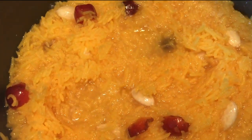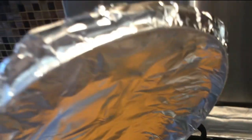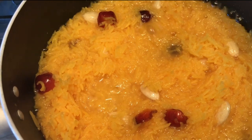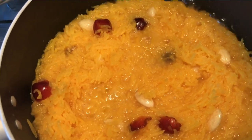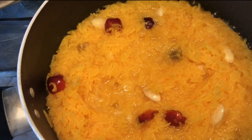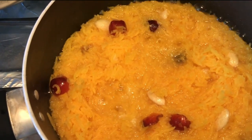That's everything cooking away beautifully. All I've done is sealed the lid with some aluminium foil, and that way I'm going to let the rice cook away on the lowest gas setting for about 15 minutes, turn it off, and then leave it for a further 30 minutes. I'll let you see as I open the lid.